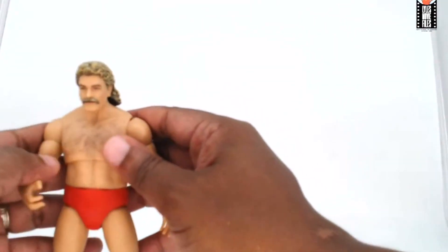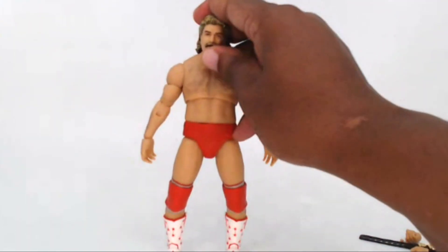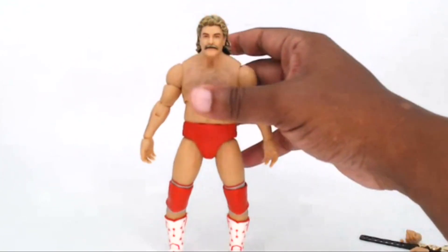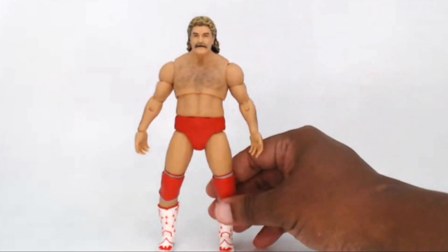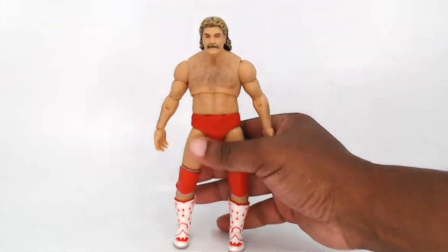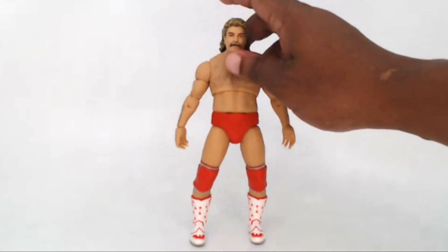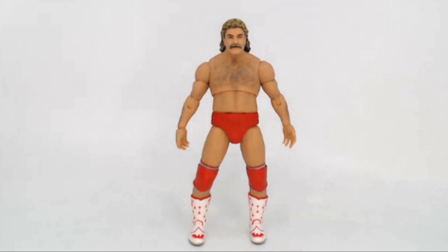Magnum has a bit of a tan — they did a really nice job giving him that so he doesn't look pale — and I think this figure turned out really well in terms of the likeness to Magnum. Now let's compare the Power Town figure to some other wrestling figures — namely Mattel. Mattel released their own Magnum TA as part of the Lost Legends line, originally slated for Legends Series 7 but delayed. It was a really cool big deal when it came out.